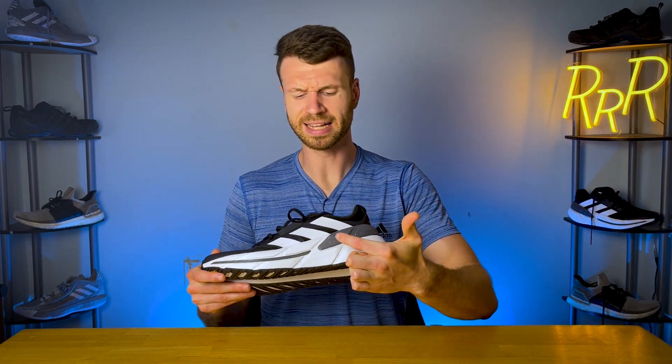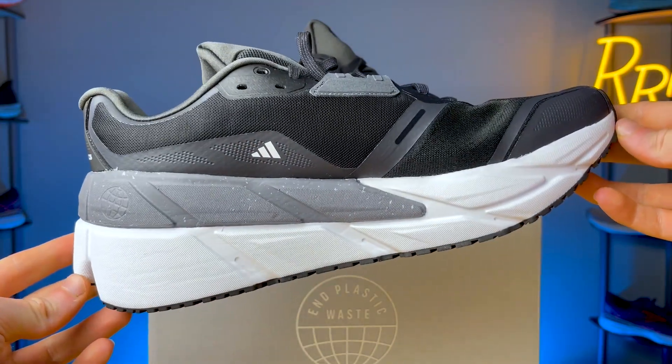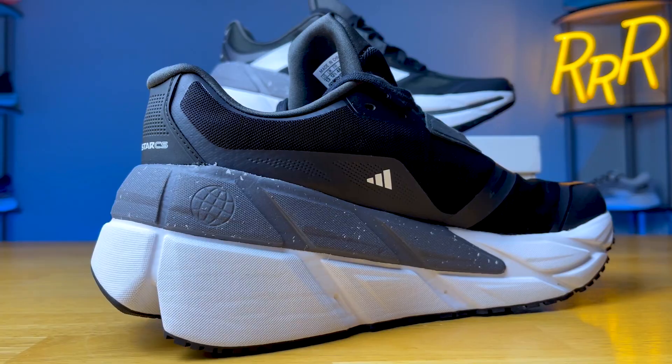Moving on to the midsole, there's just a whole lot going on here. We'll start with the back of the shoe with this dark gray foam that extends partway up the lateral side, wraps around, and comes up on the medial side. This is basically a giant clip of foam that extends and sits on top of the rest of the midsole — they call this the support frame. This is basically what gives you your guidance on the lateral side, and then it extends up on the medial side to keep your foot from rolling in.